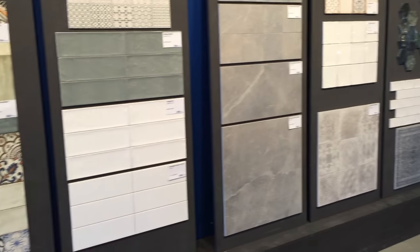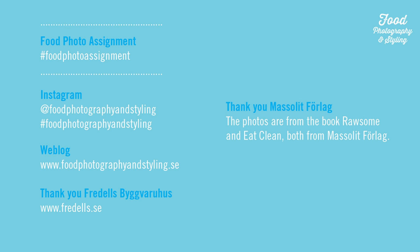I promise. I am looking forward to seeing your photos. Please hashtag foodphotoassignment on Instagram. Best of luck! Bye!